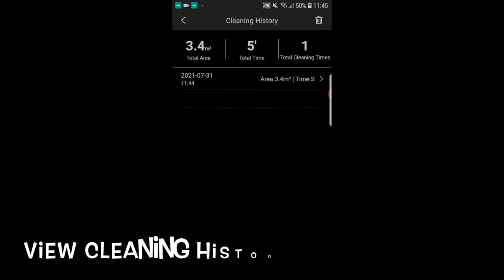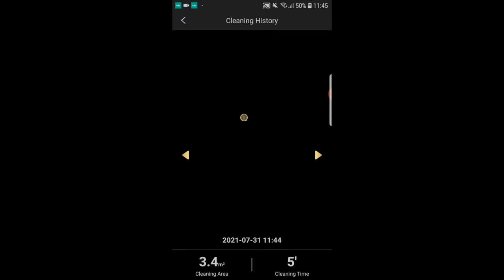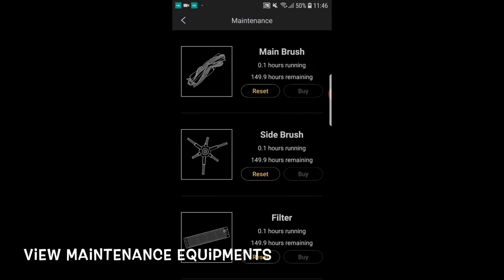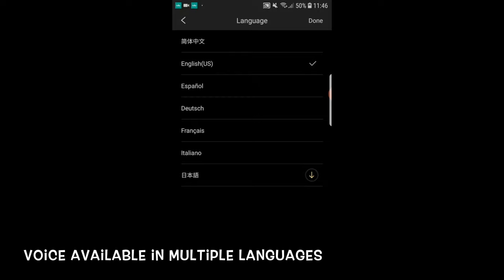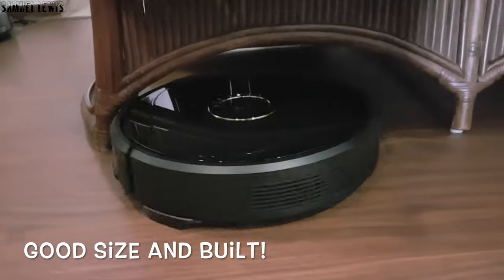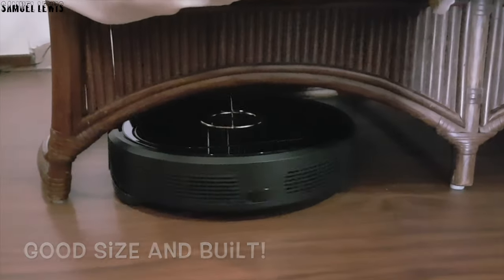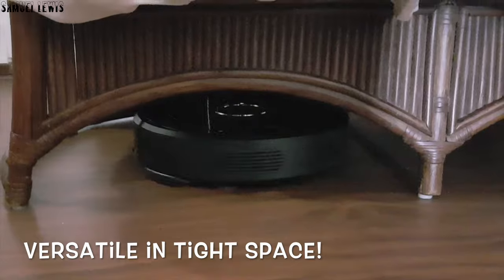You can view cleaning history in the app, where you can see all past cleaning records of the robot. The app also keeps a record of your usage and lets you check the maintenance status of key components like the brush and filter. The voice assistant is available in multiple languages too, not just English. I also love that the device is very slim and ergonomically designed, so it can fit under tight spaces like under the sofa for more effective cleaning.